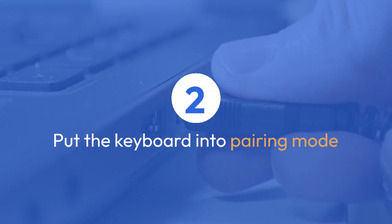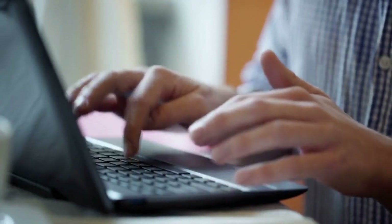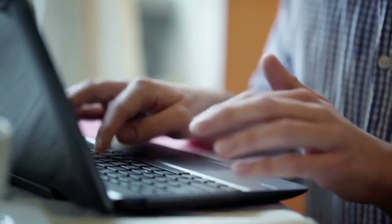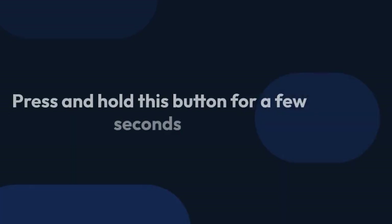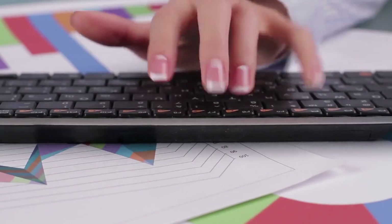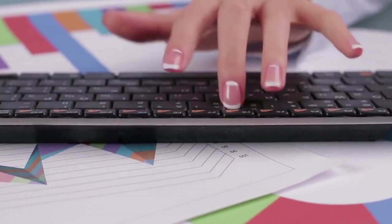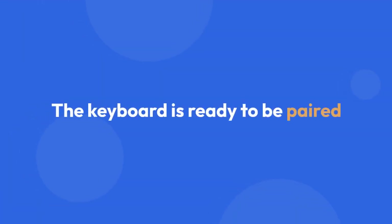Now we need to put the keyboard into pairing mode. Look closely at the underside of the keyboard — you should find a small button, often labeled Connect. Press and hold this button for a few seconds, usually about 3 to 5 seconds. You'll know it's working because the Connect button might flash or a light on the keyboard may start blinking, indicating that the keyboard is ready to be paired.